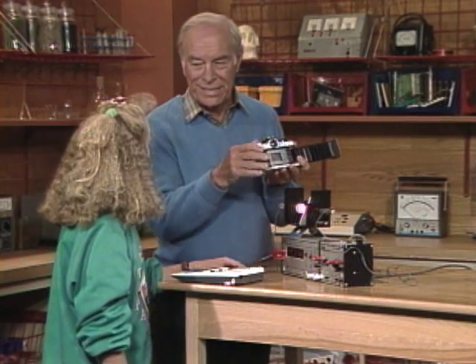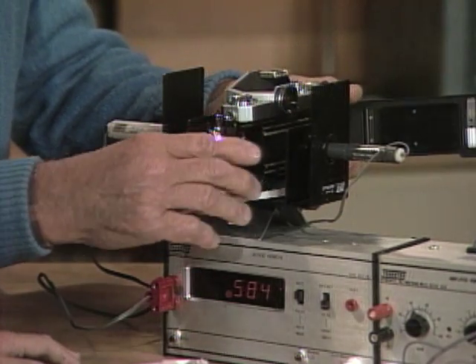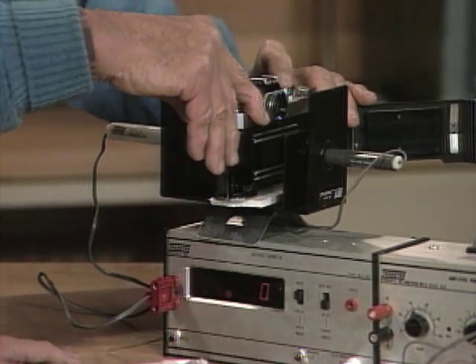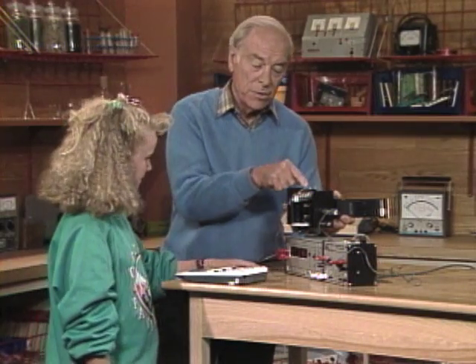I've got the camera shutter set at a 60th of a second. I'll put it in place like this — you hit the reset button — and now I'll fire the shutter. See what we got: decimal zero one six. Hold it there. Decimal zero one six — that's in thousandths of a second, and the shutter speed is set to a 60th of a second.